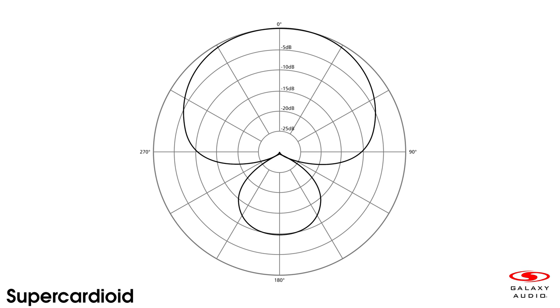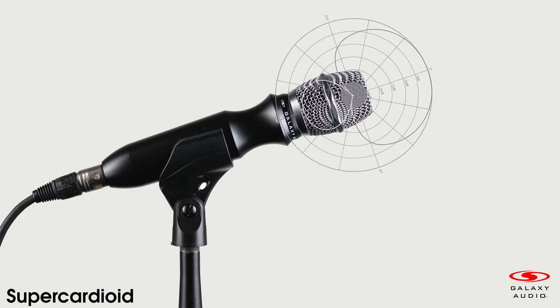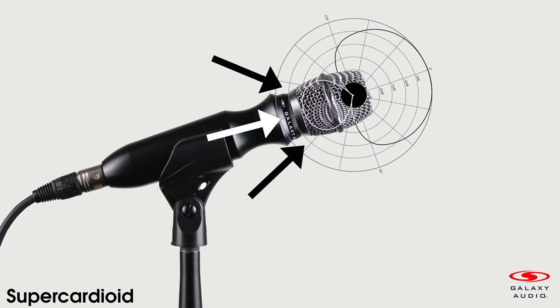The acceptance angle on a supercardioid microphone is 100 to 110 degrees, which is much tighter than the standard cardioid. Supercardioid microphones are slightly more sensitive to sound sources that are directly behind the mic, so it's important not to put a monitor directly behind a supercardioid microphone, because it can cause feedback issues.